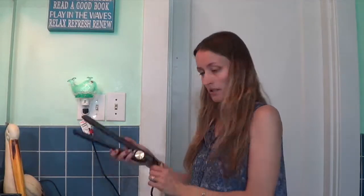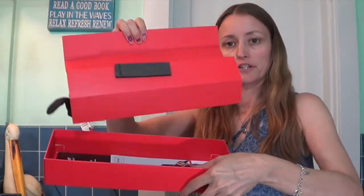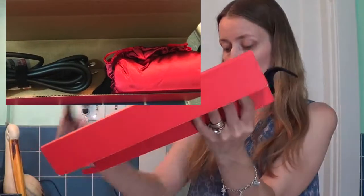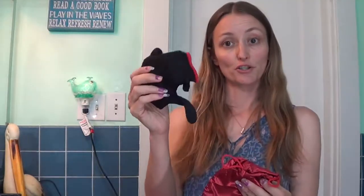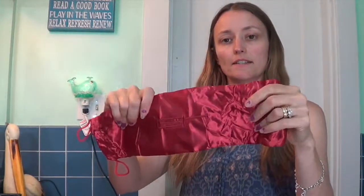It gets warm pretty fast because I've got my hand in there and I can feel it getting warm. And it swivels like a curling iron. Here's what the inside of the box looks like with the cord. Wrap it up with your bag to store it. Oh and your glove — I didn't know there was a glove in there.